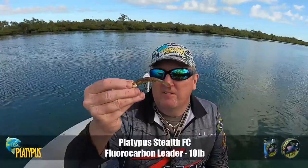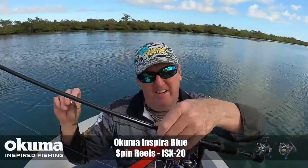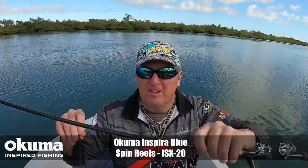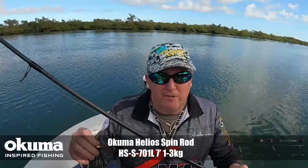Just got the normal 10-pound stealth leader and a little light inspirer and a Helios rod this morning. This is the gear I use — it's a 7-foot light spin rod, bit of light braid, 10-pound leader.